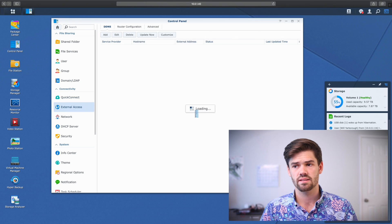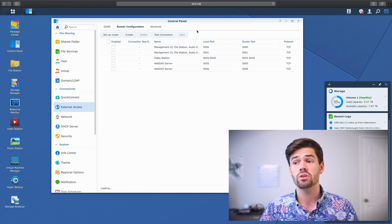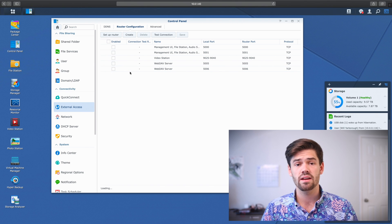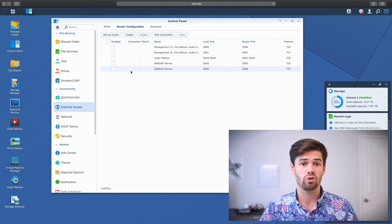Then go into External Access, and under Router Configuration, make sure that every single one of these is not checked. I would also recommend disabling Universal Plug and Play on your router — to do that, Google 'disable Universal Plug and Play' and the name of your router. Finally, check and make sure that no ports have been forwarded from your router to your Synology. Log into your router and Google 'check port forwarding' and the name of your router, and make sure no ports are forwarded to the IP address of your Synology. For users who don't need to access their Synology from outside their network, this setup is by far the most secure.